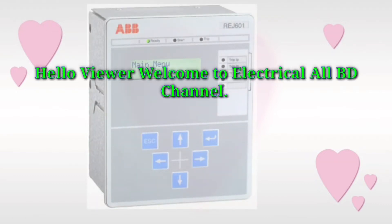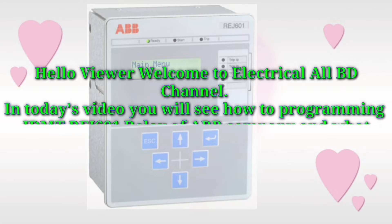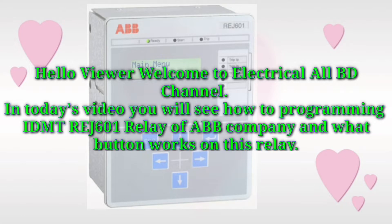Hello viewers, welcome to electrical olbd channel. In today's video you will see how to program the IDMT-REJ61 relay of ABV company and what buttons work on this relay.